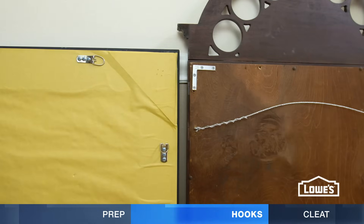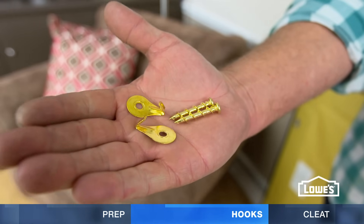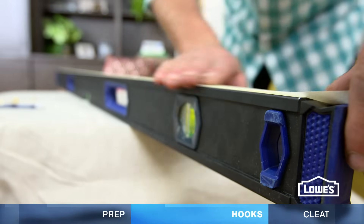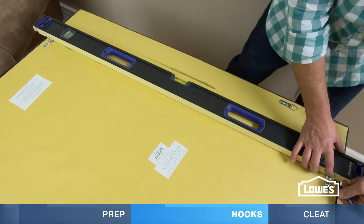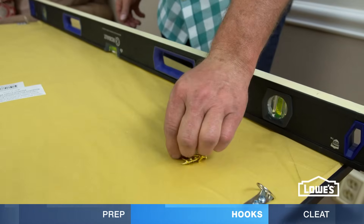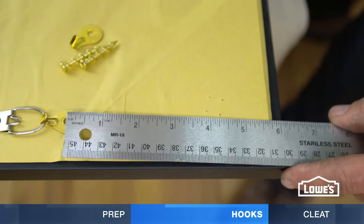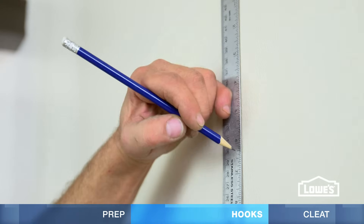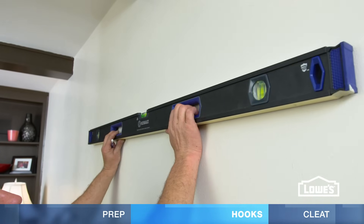On the back of the mirror, you'll probably see D-rings or a wire. You can hang rings or wire from two hooks on the wall. To get the right space between, stick a long piece of tape on a level and mark the space between the D-rings. Set the level aside and grab one of the mounting hooks. Lock it on the ring, measure from the hole to the top of the mirror, and transfer this distance to the wall using the line as a guide. Now center up your level on the wall and mark the holes.